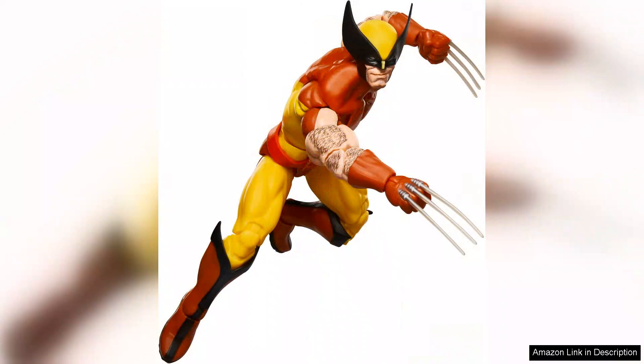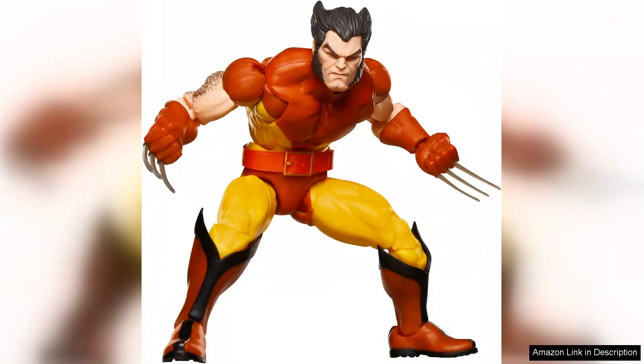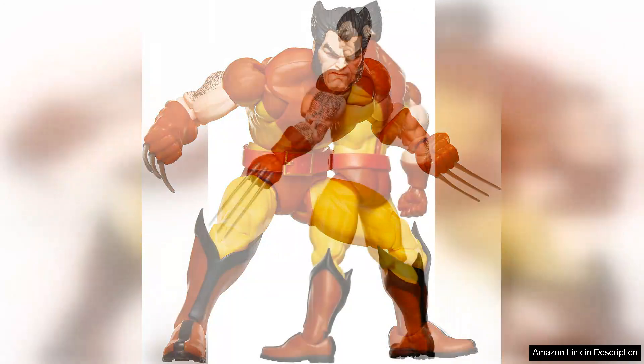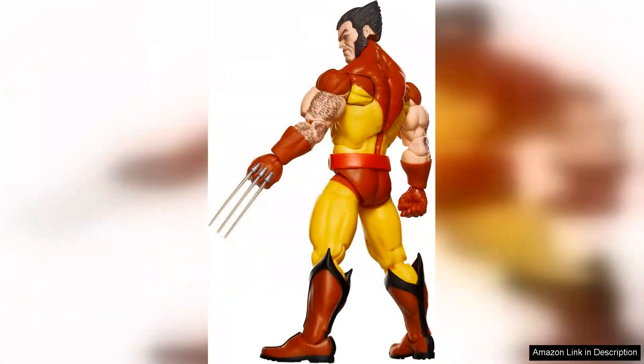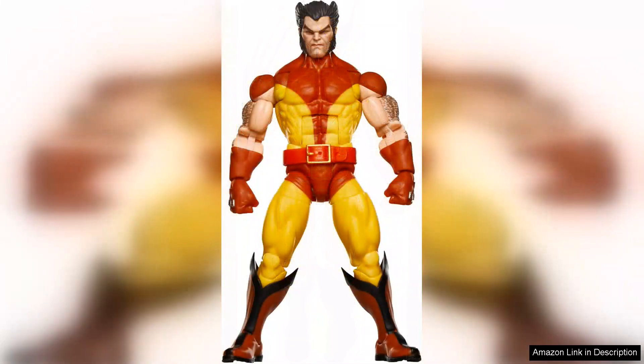The detail on this figure is impressive. The vibrant colors and sharp lines of his iconic costume pop, reminiscent of the retro comic aesthetic. The articulation is exceptional, allowing for a range of dynamic poses that any Wolverine enthusiast would appreciate. From the classic adamantium claws to the fierce facial expression, each element reflects Wolverine's tough, no-nonsense persona.